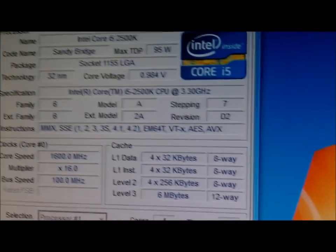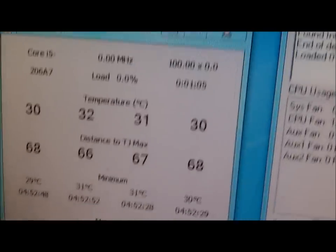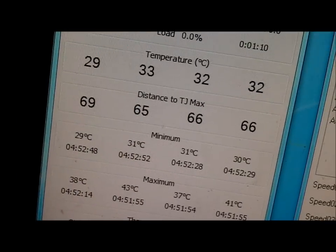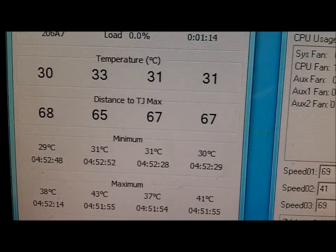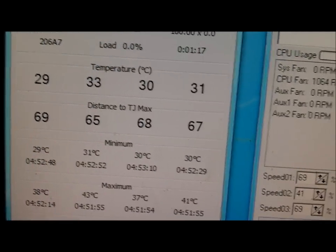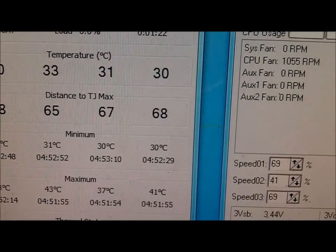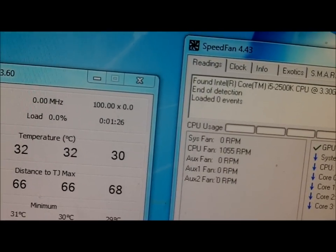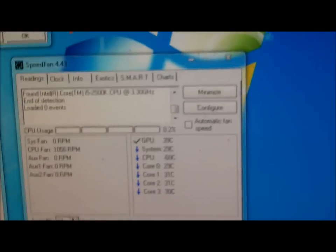So here's the deal — four gigahertz is what this is clocked up to. Got RealTemp open; temps are already visible. At four gigahertz when I logged in and opened RealTemp, it was 38°C, 43°C, 37°C, and 41°C. Minimums were 29, 31, 30, 29 — pretty good. Pretty much the same readings seen on SpeedFan.